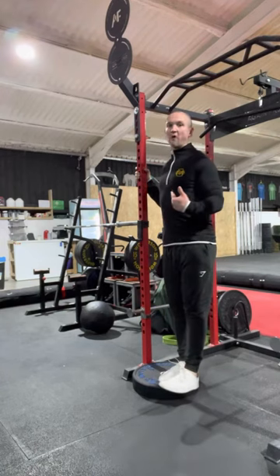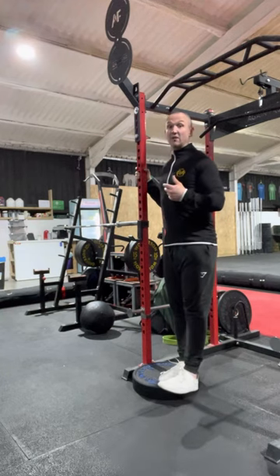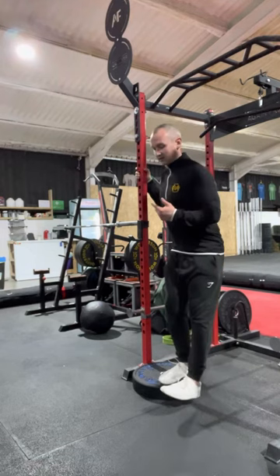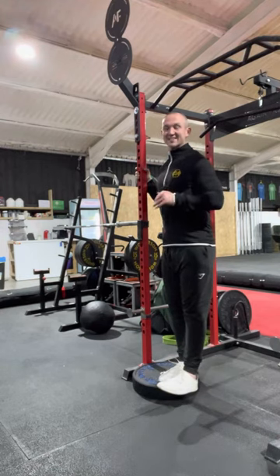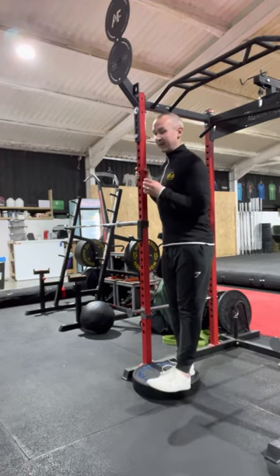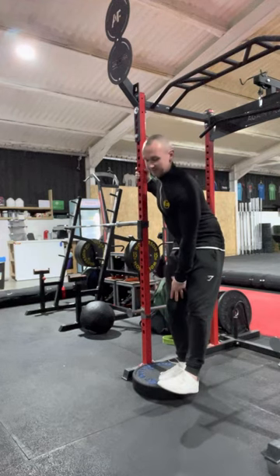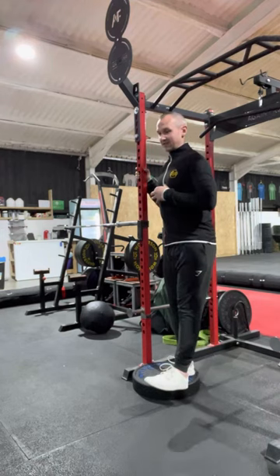As you get more confident with that, you can then start to raise the height of the step. As you go through the reps, if you find it quite easy — you might well do if it's a really small rise in terms of the height — the main thing here is you really should be feeling the engagement or feeling a contraction through the quadriceps and specifically this inside quadriceps that should be stabilizing the knee.